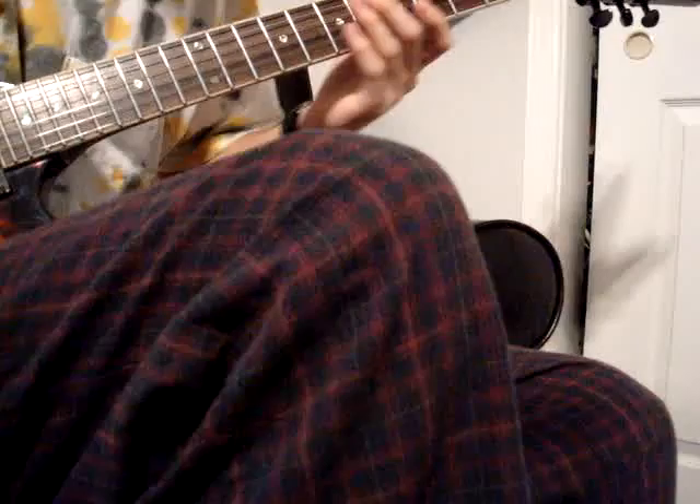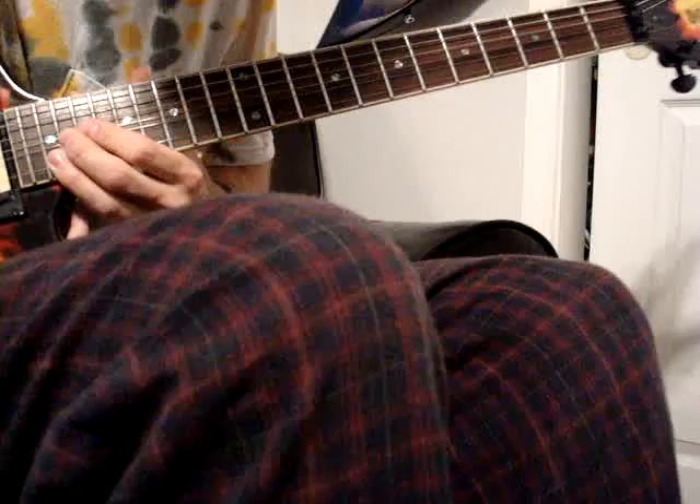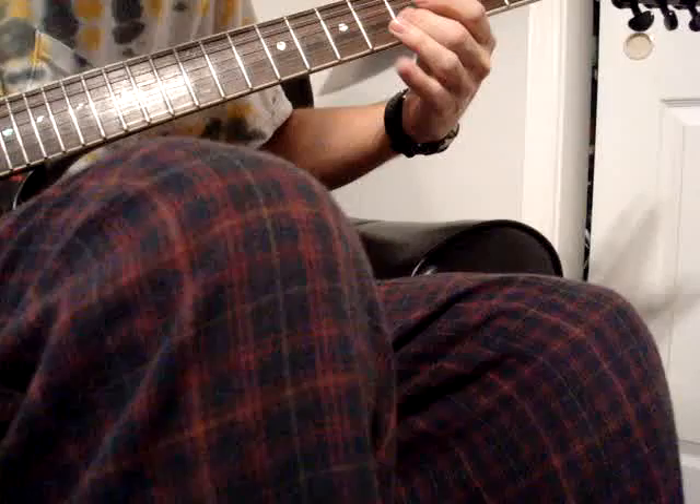Here's a good diminished lick starting off in G.